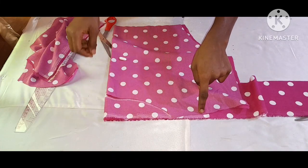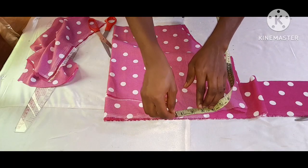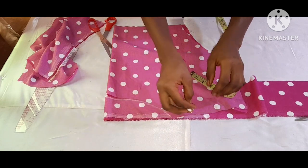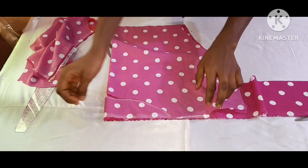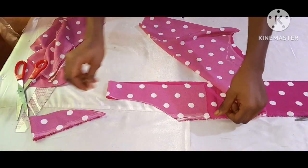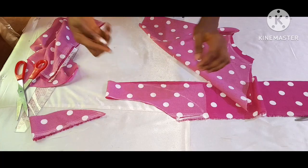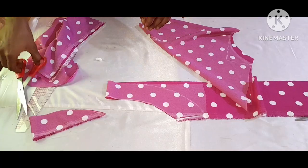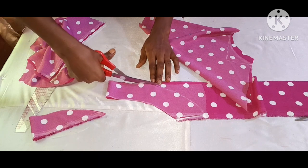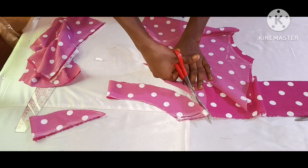For the facing shoulder slope, it depends on the inches you want to use. I'll be using a three-inch facing, so I'll mark my three inches, then also trace it. The next thing is to remove my half length and cut it out. For the facing I went ahead to give mine a curve. You can mark three inches or above and trace and cut it out.